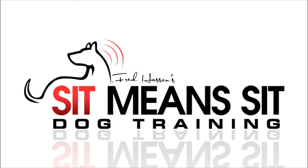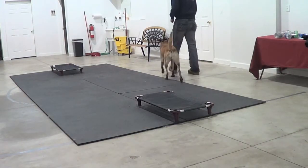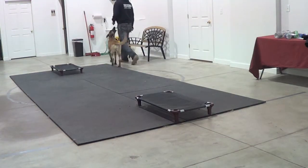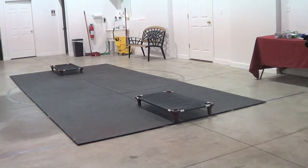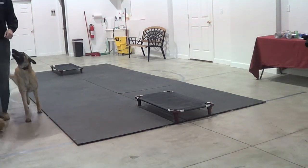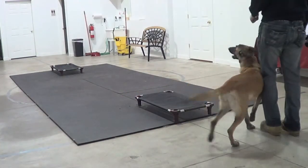Hi, this is Jason Loomis with Sit Means Sit Dog Training. Today's video covers a couple of real basic commands. We're working the heel and I'm going to get her mind warmed up, taking her in a circle, making sure she's staying real nice and tight and attentive with me. The next big thing I'm going to hit is a position change — three positions I like to use are sit, down, and stand.